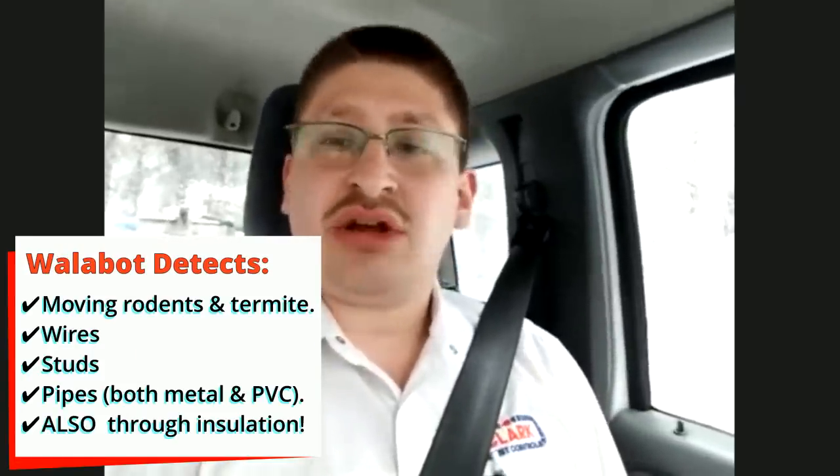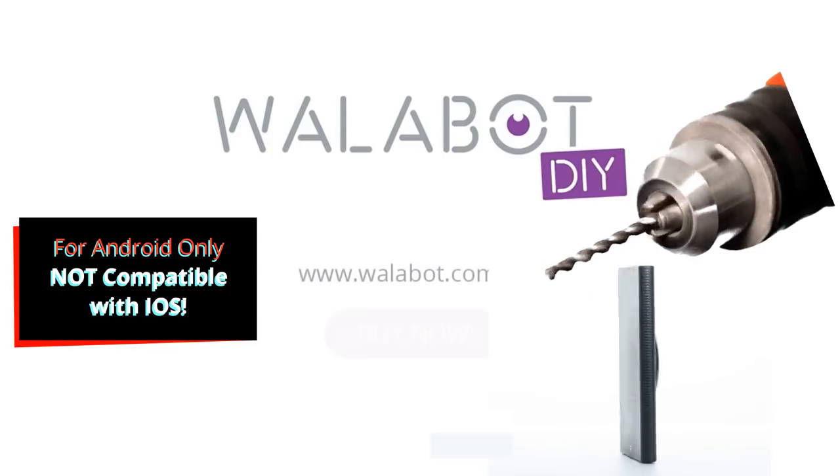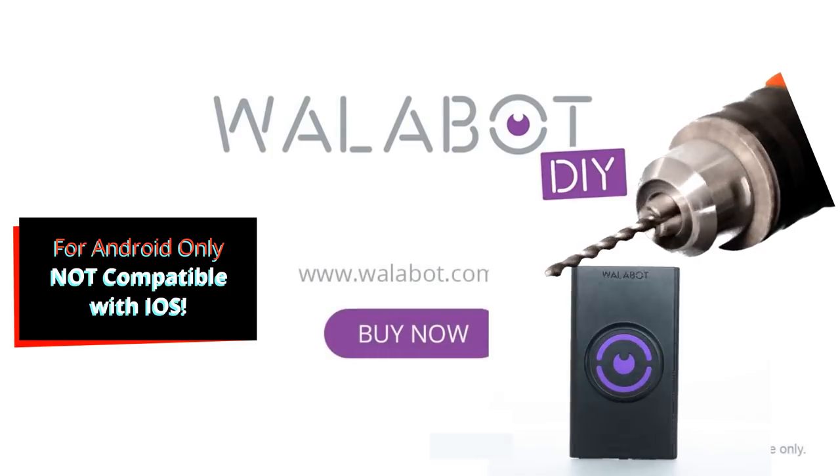Wallabot itself has given me zero fault reasons. It found the stud every time. It's an amazing product, in my opinion. And for renovation and remodeling, that's really the name of the game.